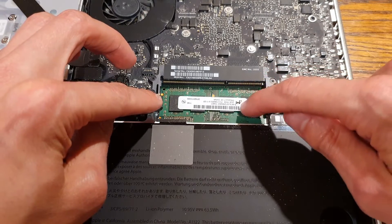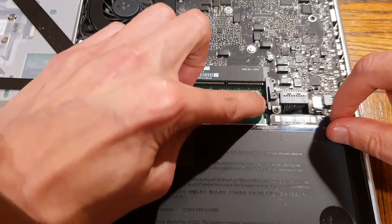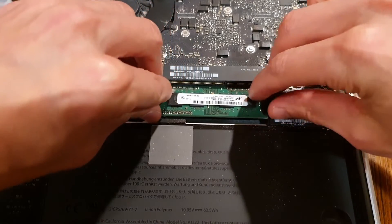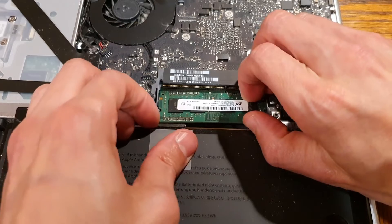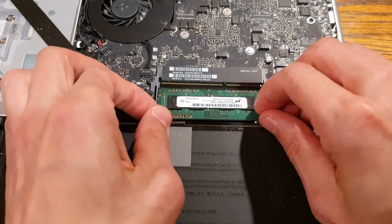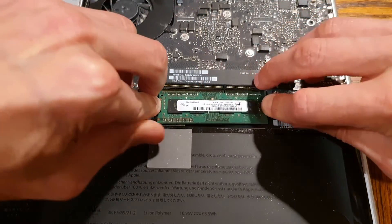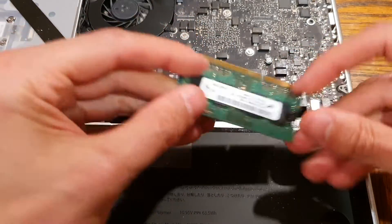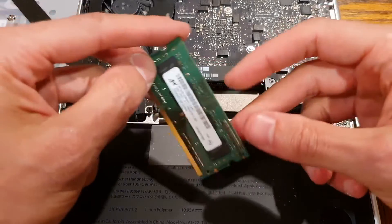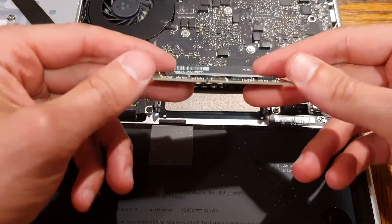So we removed that first RAM stick, and the second one is directly underneath it. It's a bit tricky to get to those little arms because they're underneath the other slot, so you have to put your fingers in there and really push. Don't be afraid to apply some pressure, but you don't want to be manhandling it. Getting this second stick out is a little bit more difficult because of the way it's configured. You kind of have to wiggle it out of there. Once you release the little arm levers that secure the RAM sticks, the second one requires a bit of coaxing. And that's it — that's your four gigabytes of RAM, and we're going to replace it with the 16.